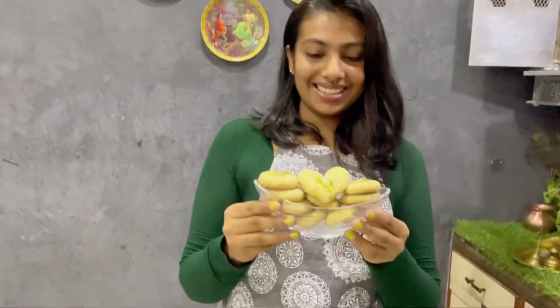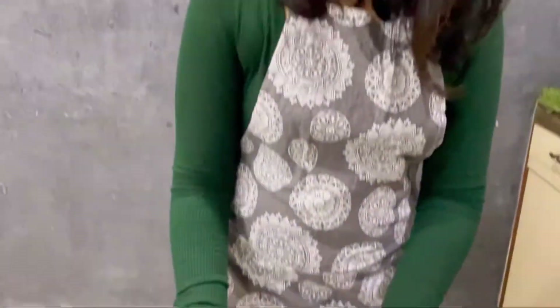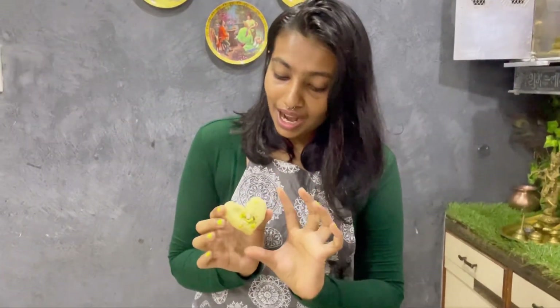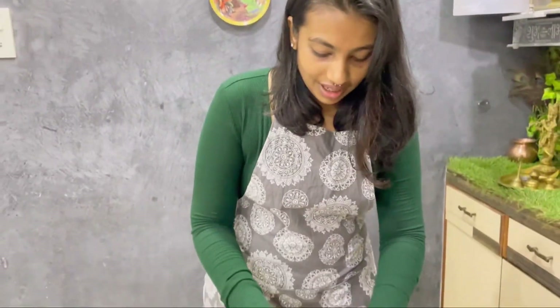The naan khatai are ready and baked. I let them cool off and now we are going to taste them. The first one is the heart-shaped one — I had a little dough left so I made a heart out of it and it looks so pretty! I don't feel like eating this one, so I will just eat the other regular one.